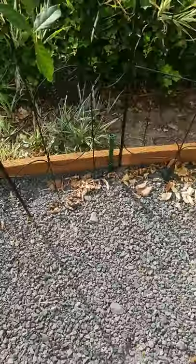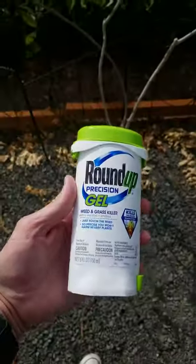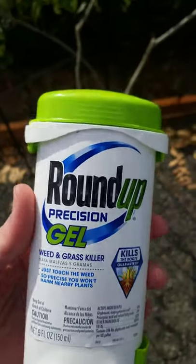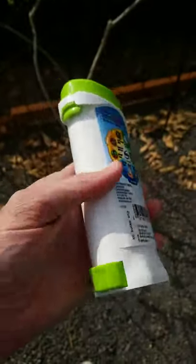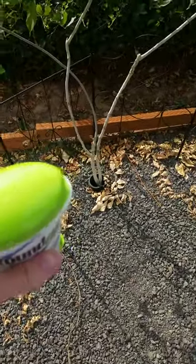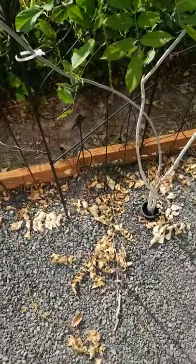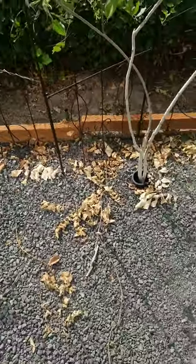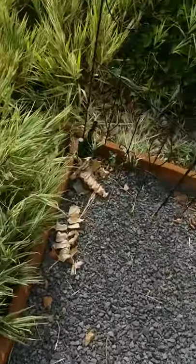I'm getting some weeds popping up here and there and I've decided I'm going to test this Roundup Precision Gel. It's like a deodorant bottle for Roundup — you just kind of wipe it on. It seems like a way I can get in and take out some of these weeds without concern about damaging the plants I care about. I'll probably try it on this grass too if it works.